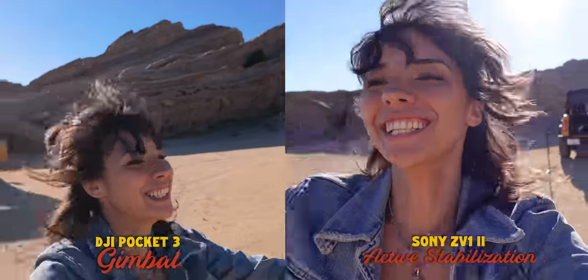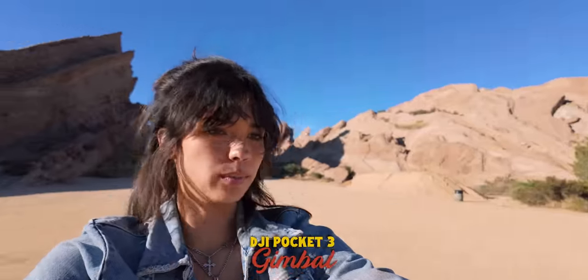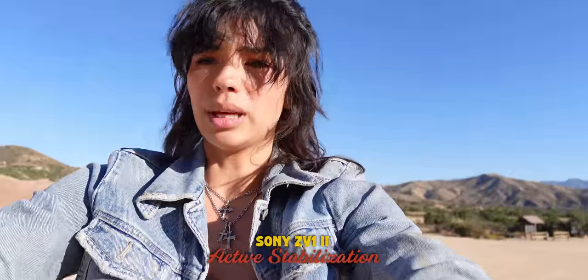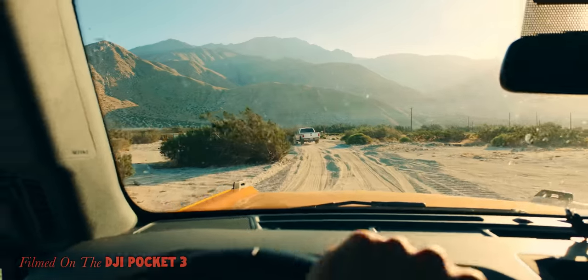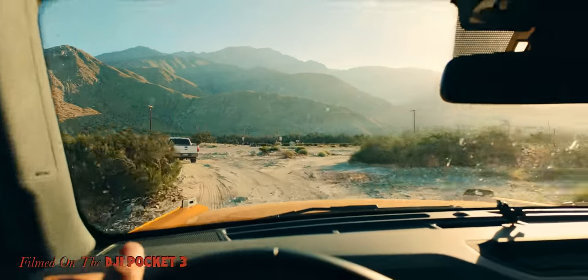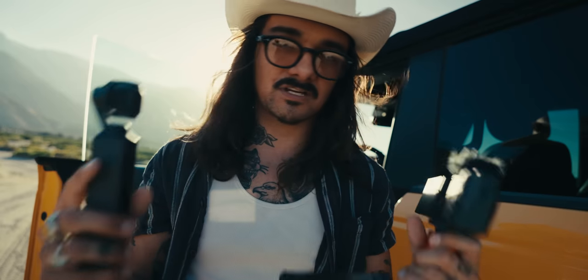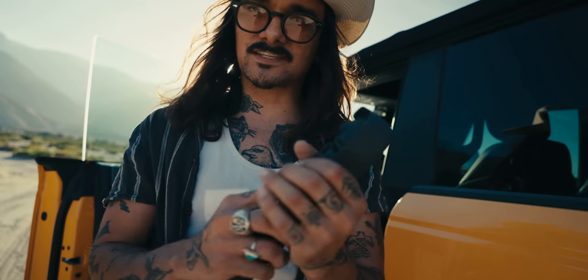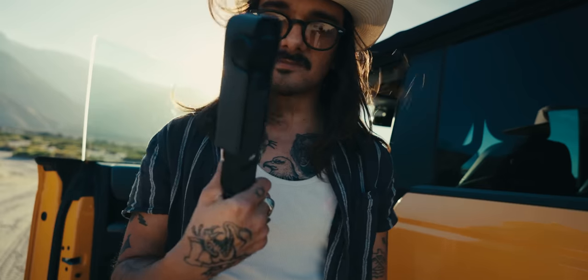Having a gimbal just makes life so much easier. The lens on this is 20 millimeters, which is my favorite focal length. When I'm shooting on a bigger camera and vlogging, I usually have the Tamron 20-40mm at its widest focal length at 20mm. If you want the same function out of the ZV-1 II you have to get a separate gimbal, use different apps, and it becomes a big debacle. With the Pocket 3 combo you just get a wide-angle lens, a diffusion filter, and that's it — you don't have to bring a giant camera bag full of stuff.